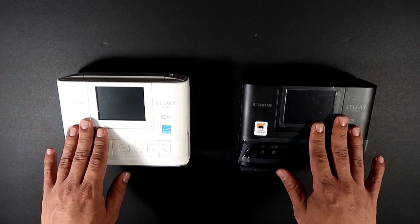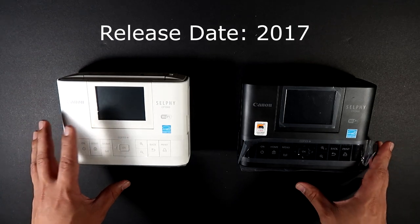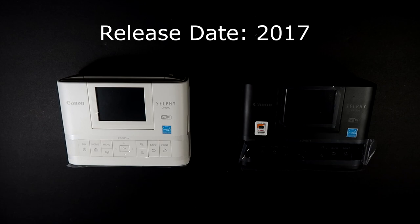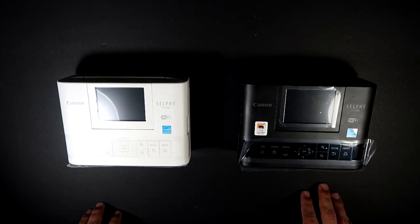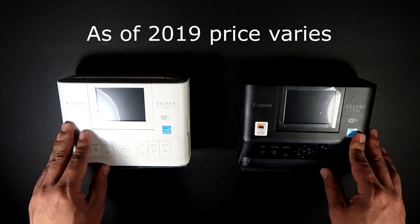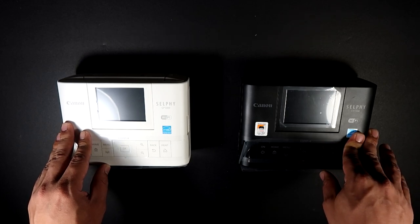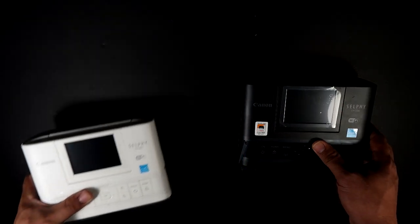Hopefully the next version will be coming out soon. The Canon Selphy CP1300 was actually released back in 2017. The price tag is not that bad — it's about a hundred and fifty dollars. There are actually some sales, so you can get it way cheaper online. Locally it's about a hundred and fifty Canadian dollars, and online it might be about a hundred dollars or less, depending on the website.